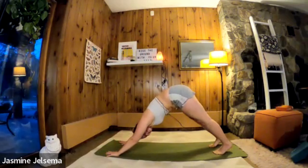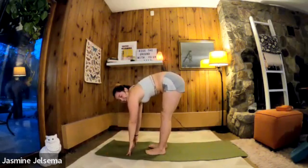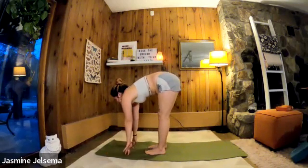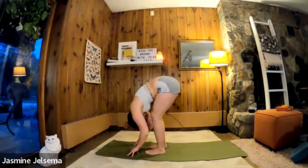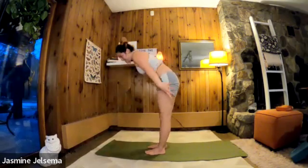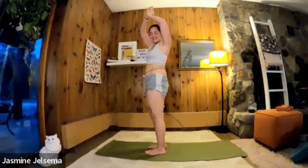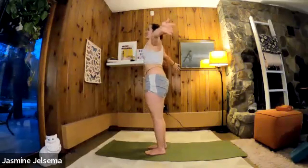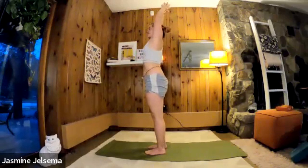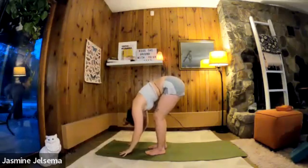Step or jump to the front of your mat. Inhale halfway lift. Exhale forward fold. Inhale to stand. Exhale, hands to heart center. Inhale, arms up. Exhale forward fold. Inhale halfway lift.